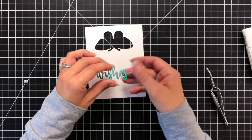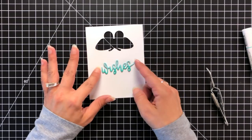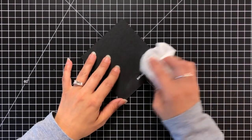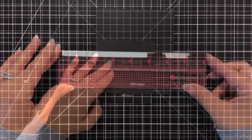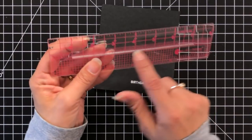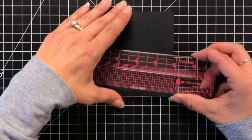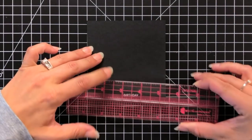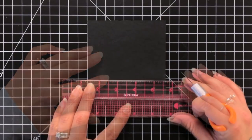Off screen I went ahead and heat embossed the sentiment 'birthday' to go with my 'wishes' sentiment, heat embossed in white embossing powder on black cardstock. I'm just buffing off any of the excess with an anti-static powder tool. Now this is the cut align from Misti — it's really great if you want to die cut your sentiment into a thin strip. There is a cut in the middle of that ruler where the blade is going to enter to trim this down, so I'm lining up the grid lines depending on the size I want.